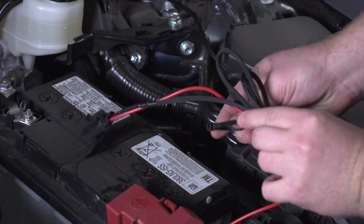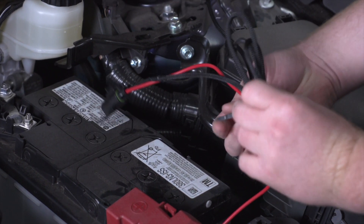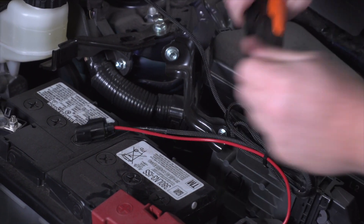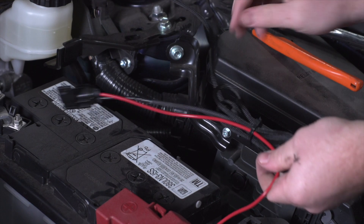We have a lot of extra wire, so we're just going to bundle it up and secure it right next to our battery, so the fuse holder stays accessible if we need to get to it.